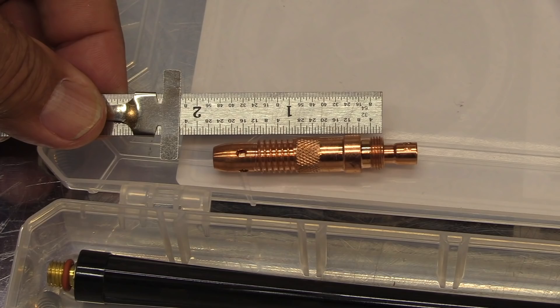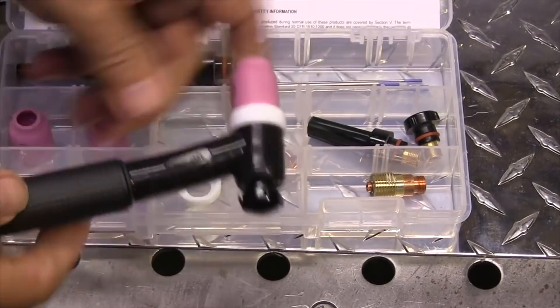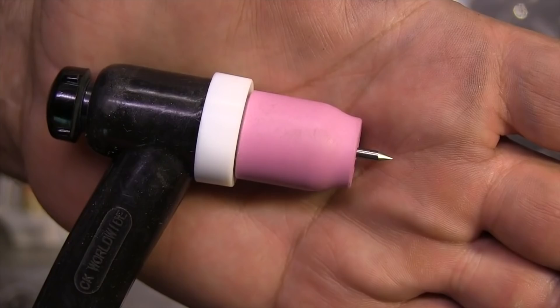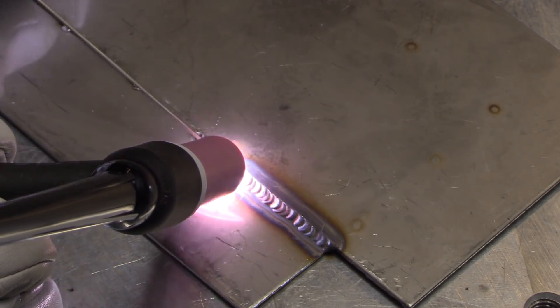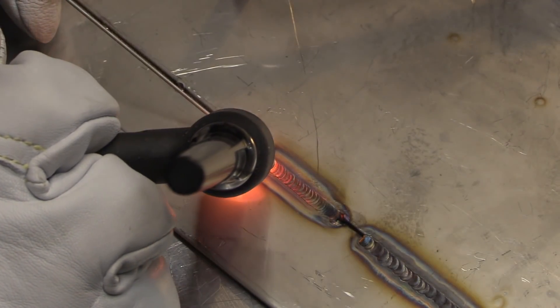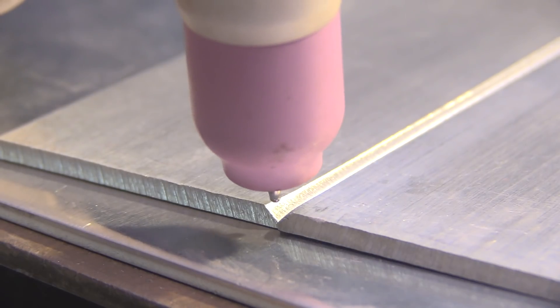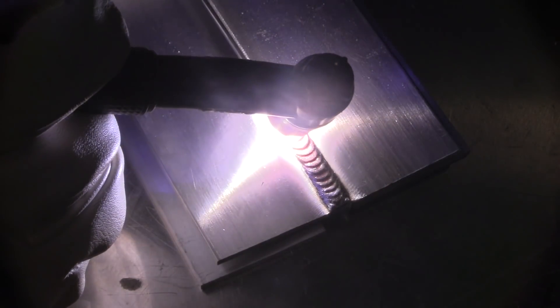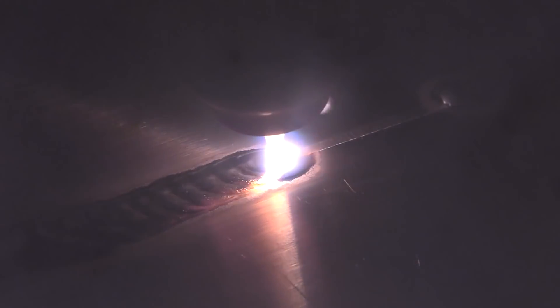Let's talk about why you'd want to use a gas lens. This is a collet body for 17 and 26 style torches. The first upgrade I'd recommend is a stubby gas lens kit — it shrinks the overall size, provides better gas coverage, and gives you a longer stick out. A number eight collet body with half-inch stick out didn't do so well, but the same stick out with the number eight stubby gas lens did a lot better. And adding the jazzy tint did even better. I really like using a number six stubby gas lens for general aluminum welding — it lets me use a long stick out when I need to but doesn't give me too much gas coverage, which limits that etching zone around the weld.